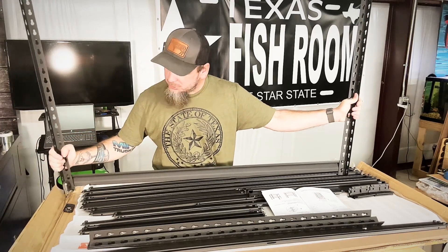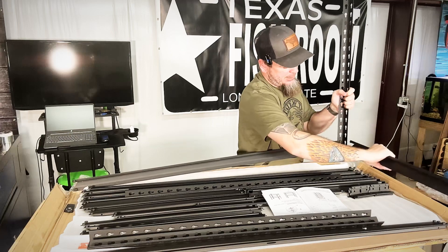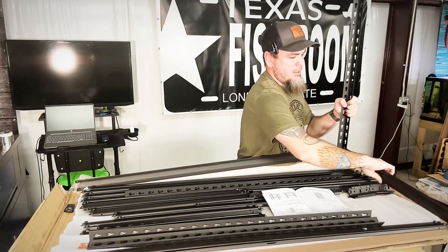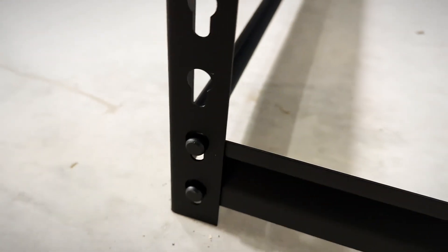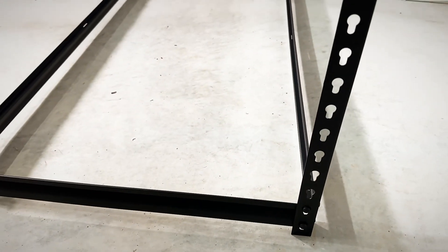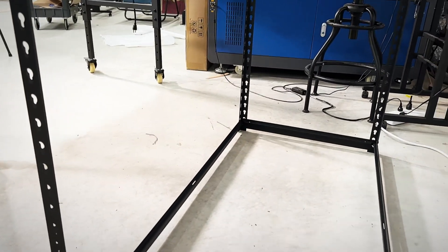You've got your long ones and then you also have the shorter ones. We'll get these put together and I'll show you how this looks. As you can see, these just pop right in. It did come with a little hammer to hammer these down, but I'm just double-checking placement of the shelves where I want them before I do that. The whole thing just snaps together.